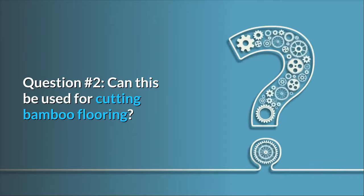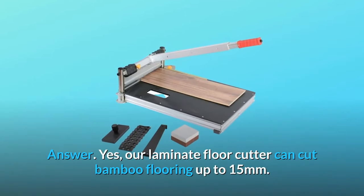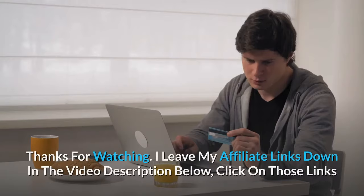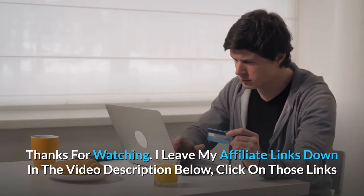Question number two: can this be used for cutting bamboo flooring? Answer: yes, our laminate floor cutter can cut bamboo flooring up to 15 millimeters.